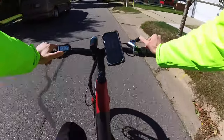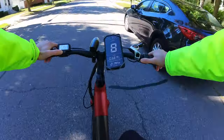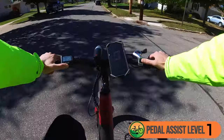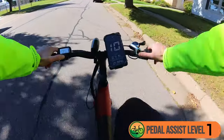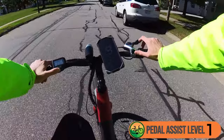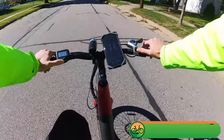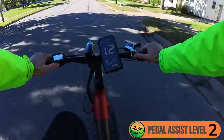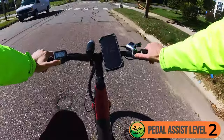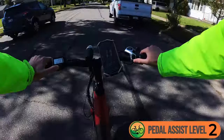Let's go through the different pedal assist levels. I shifted all the way down to first gear. Going into pedal assist level 1 — I'm going to have to shift up. Going about 9 miles an hour in third gear, which is still fairly low. Pedal assist level 1 feels like the motor is just barely kicking on. Going into pedal assist level 2 — now I can hear the motor. I could go into fourth gear, going about 11 miles an hour. Maybe even fifth gear for a slightly slower cadence.